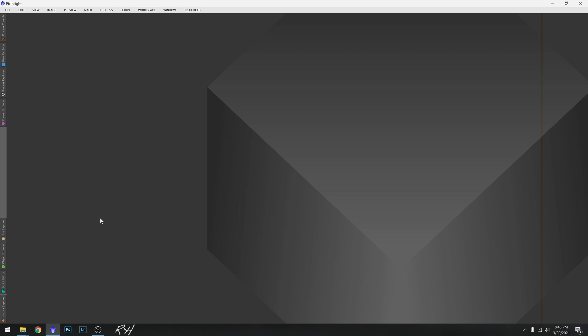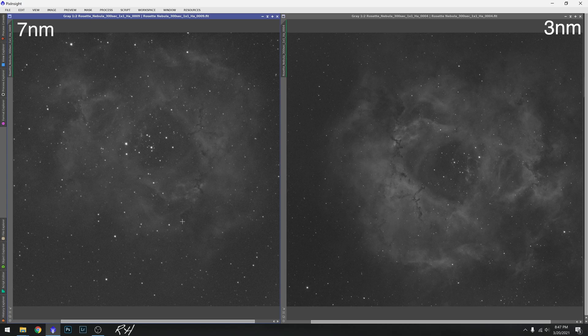Now we're on the computer doing the filter comparisons between three and seven nanometer filters. The object we're comparing is the Rosette Nebula - I chose it mainly because it has a lot of detail and there are a lot of things you can pick and choose between the two filters. Let's open up our hydrogen alpha photos. On the left we have the seven nanometer filter picture, and on the right we have the three nanometer - both are five-minute exposures on hydrogen alpha.